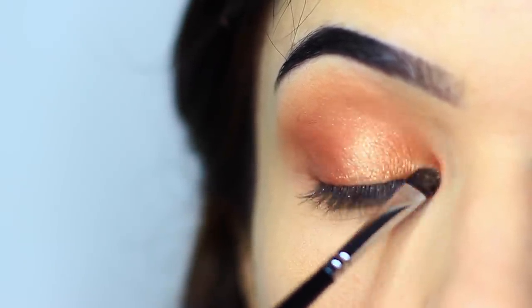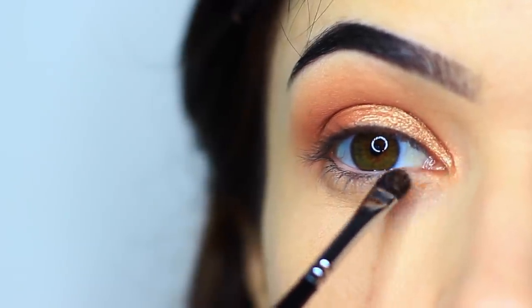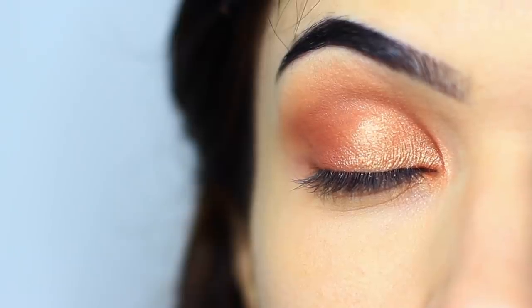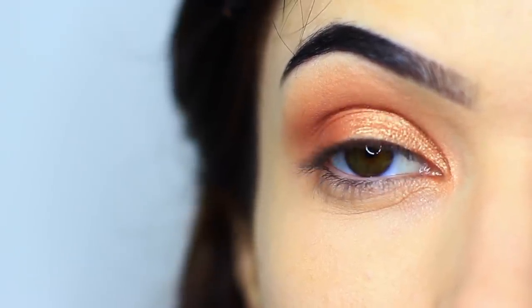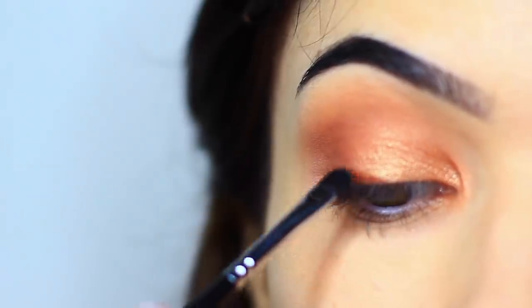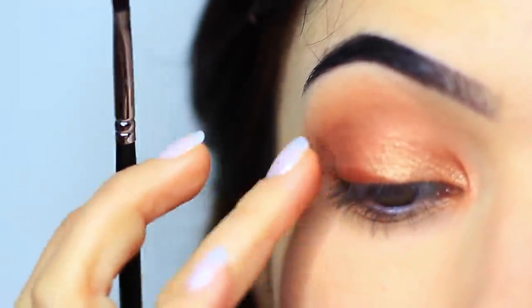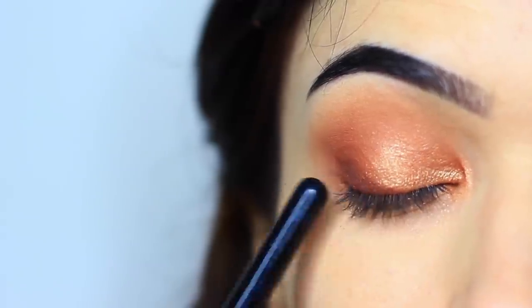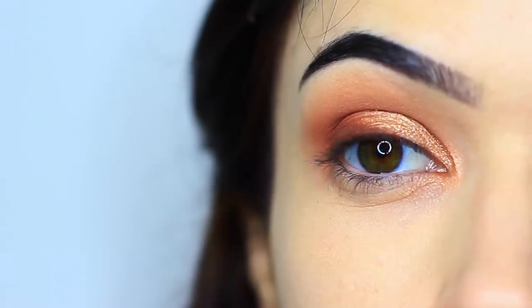Those are the areas that I want to catch the light the most, and you should end up with something like this. You can also use the same technique of using a damp brush with the matte eyeshadow — you'll end up with almost like a liner effect. So I'm just pushing this right by the lashes. Even though we've only applied two eyeshadows, we applied them in different ways to get different finishes.